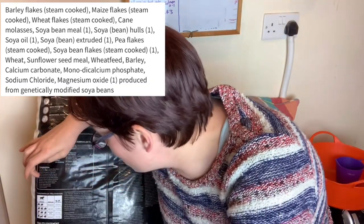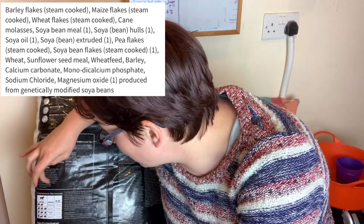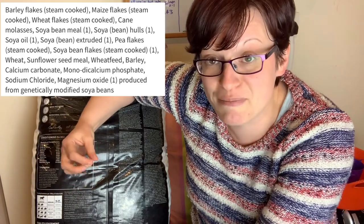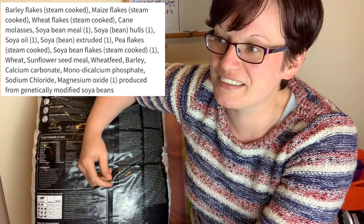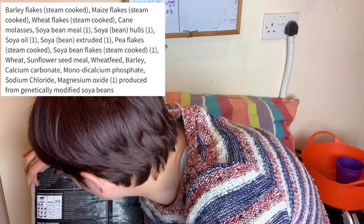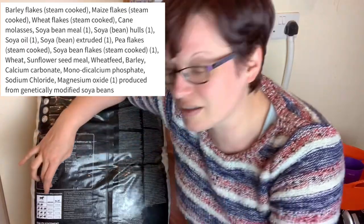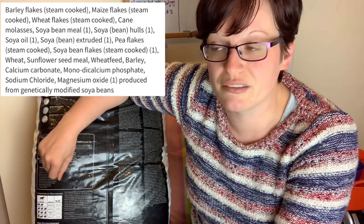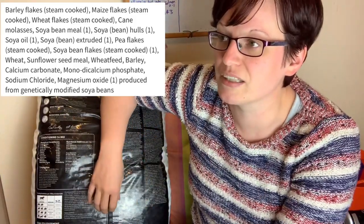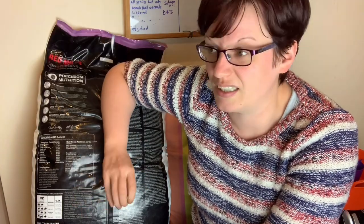Getting onto vitamins and minerals: calcium carbonate for calcium, added phosphorus, sodium chloride or salt. Any animal needs a little bit of salt, and animals mostly grain-fed may not get a lot in their diet. There's also some magnesium. And looking more closely, they do state that this is made from GM-modified grains. I personally don't have a problem with GM — the science at the moment doesn't suggest there are any problems — so I'm happy to feed my rats that.